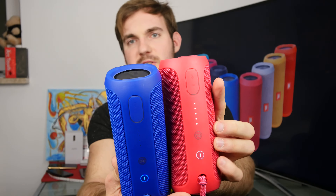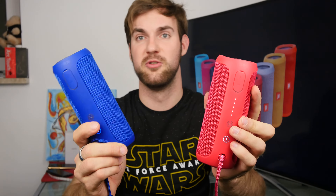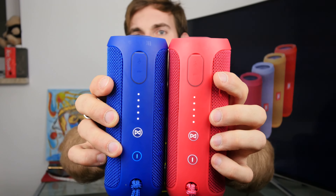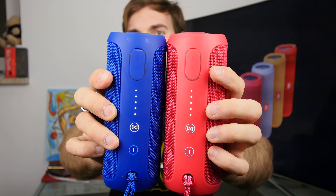There we go, it's turning on. I'm connected to the blue one right now directly with my smartphone via Bluetooth. What I will do now is press this JBL connect button. It starts blinking — it does the same sound as the Bluetooth connection pairing sound, and here we do the same thing. Now both are blinking, and in a few moments they will stop blinking, which means they are paired.